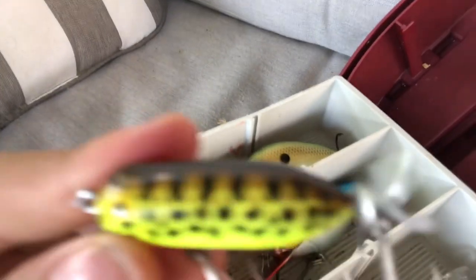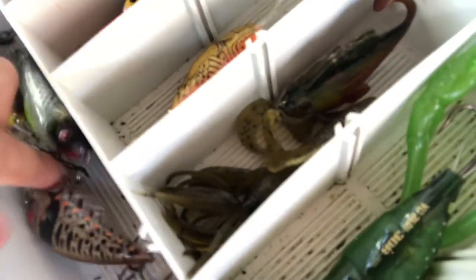And this is one of my topwater lures. It's also nice. And this one was also for my birthday — another crankbait. If you don't know by now, I have a lot of crankbaits. This one's particularly nice.